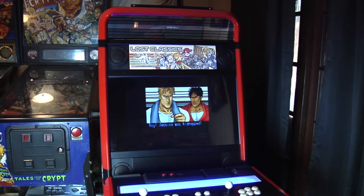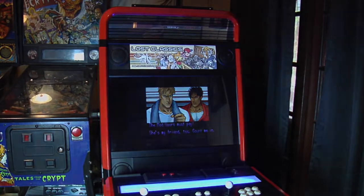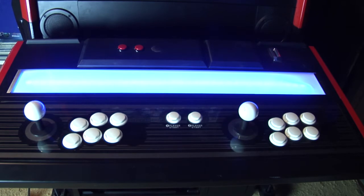This is my JAMMA game cabinet, which takes standard JAMMA boards as well as boards with extra buttons. It has a 32-inch LCD TV. It has a standard six-button-per-player layout, and I've also added two extra buttons up top — one is for free coins, and the other is to switch games for Neo Geo.